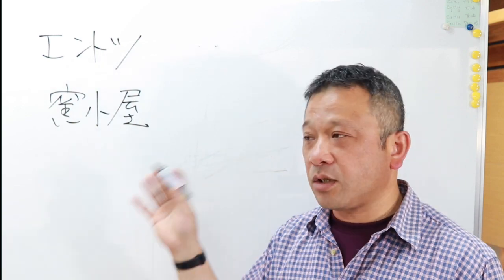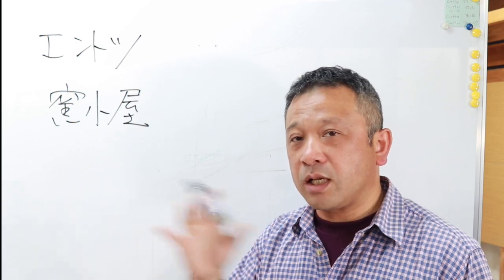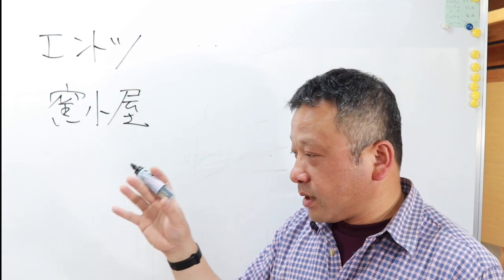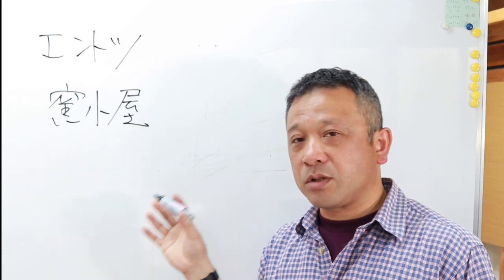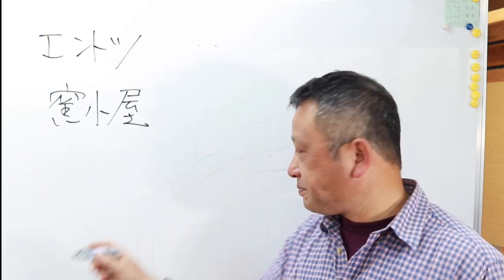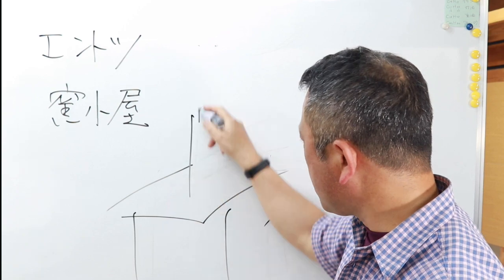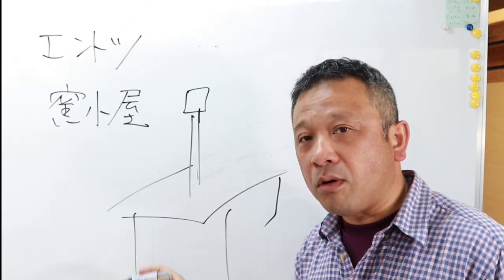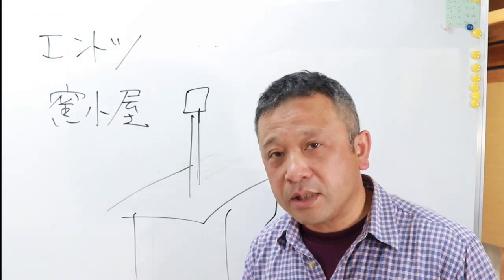悲しくなるような思い出もあって、それのせいで僕は今こういう活動している部分もあるんですが、とあるところのプロの方のところでやはり雨漏りがすると、雨漏りがするんだって言ってたのに全然直してくれなかった。で結局その方はその釜を下取りする形で僕から電気炉を購入してくれました。その時僕はそのガス釜を撤去してから電気炉を搬入するので屋根に登ったわけです。煙突が立っているこれを取らないと下の釜も動かせないので。